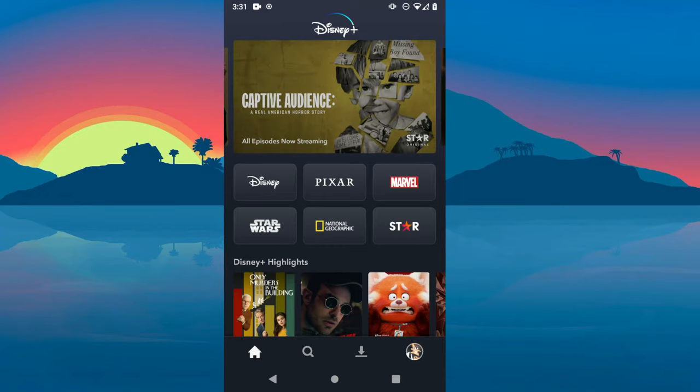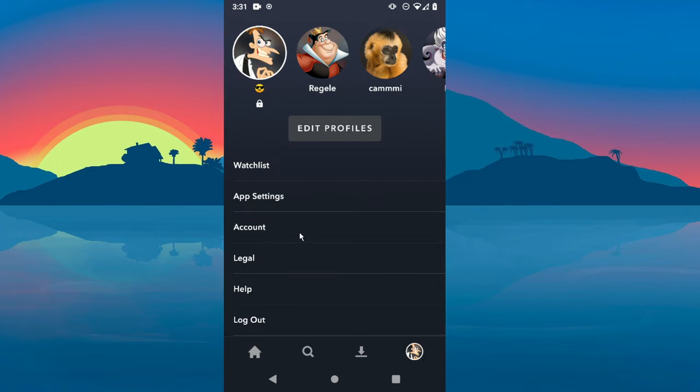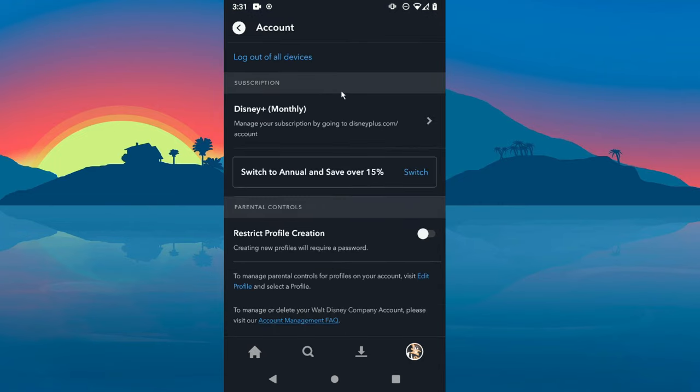Hey guys, in today's video I'm going to show you how to cancel your Disney Plus subscription. The first step is to click on your profile picture, then click on Account, then scroll down to the Subscription tab and click on it.